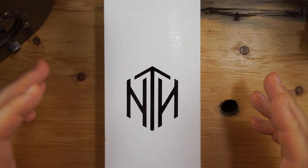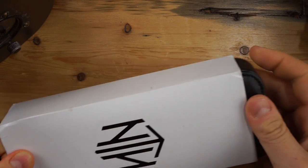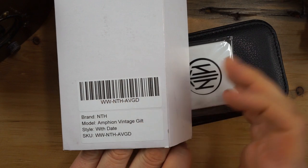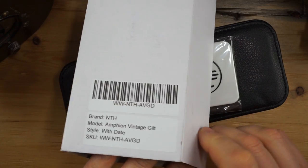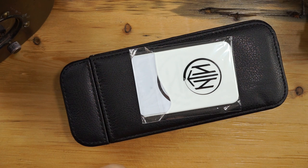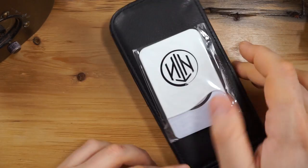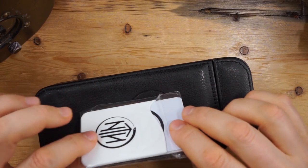I'm super excited about this watch. The outside is cardboard and it just has the name NTH on there and then some of the model information. So it's brand NTH, model Ampeon — this is the vintage gilt with date. You can get this with or without date. With the date, this gets the 9015 Miyota, and without I think it's the 9035, but that's the only difference between the two models.